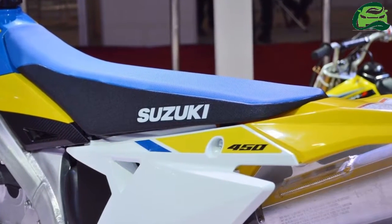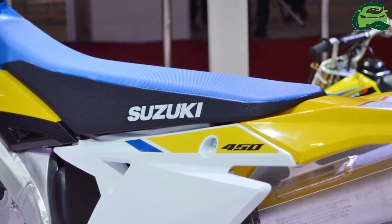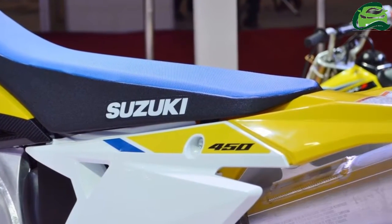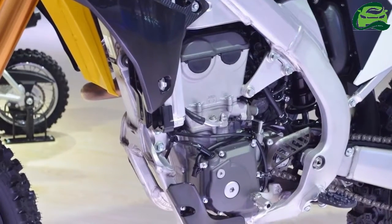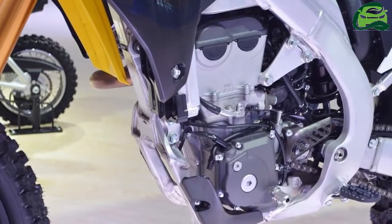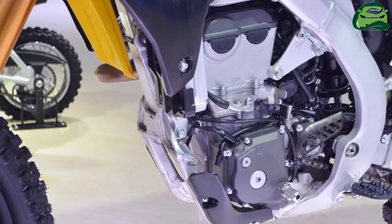The motocross bike rides on an upside-down front fork with adjustable damping and a link-type BFRC monoshock with adjustable spring preload and damping force. Brakes include petal discs on both ends.